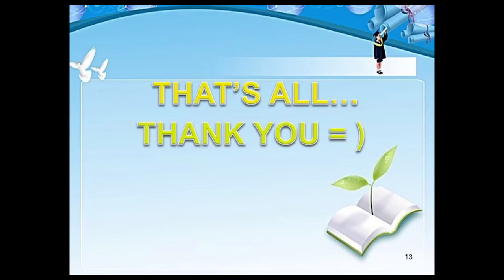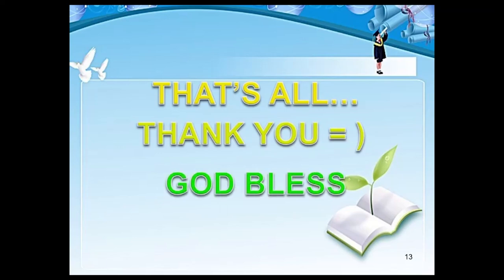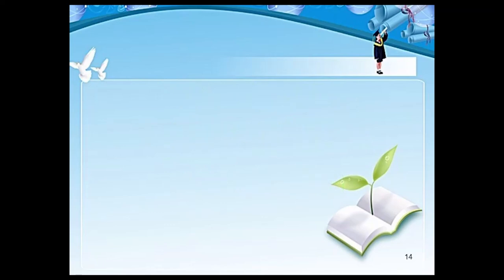That's all for today. Thank you and God bless.